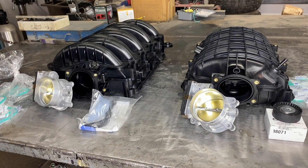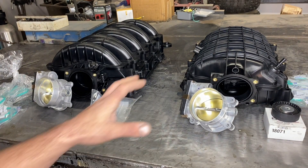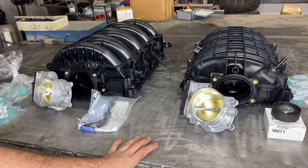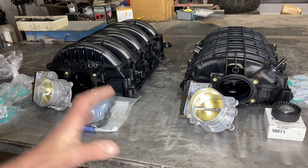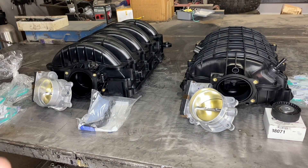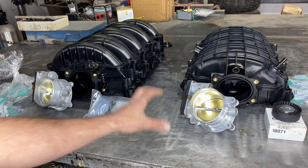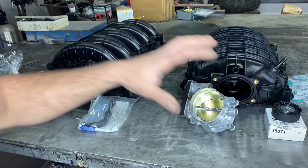Hey guys, Aaron here. Today I'm going to be going over how to properly swap your L83 5.3 liter intake manifold over to the larger 6.2 liter intake manifold and throttle body assembly. We're also going to be going over how to properly install the LT2 intake manifold on your truck or SUV. The LT2 came out in the 2020 mid-engine Corvette - it's a phenomenal intake with longer runners and a larger plenum, so for you guys with modified engines that need more airflow in the higher RPMs, this is a great swap. It is a little more involved - there's some wires we'll need to extend and a new belt and pulley to install.